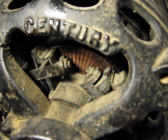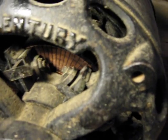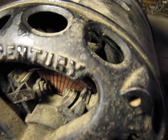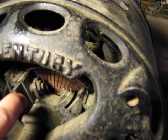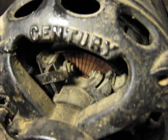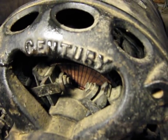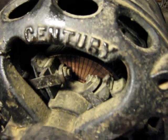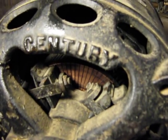Once it reaches operating speed, or almost operating speed, centrifugal fly weights pop out and push the brush holders back off the commutator. It's a brush-lifting motor. At the same time, the short-circuiter slides back and bridges all the commutator segments together, forming an induction rotor.